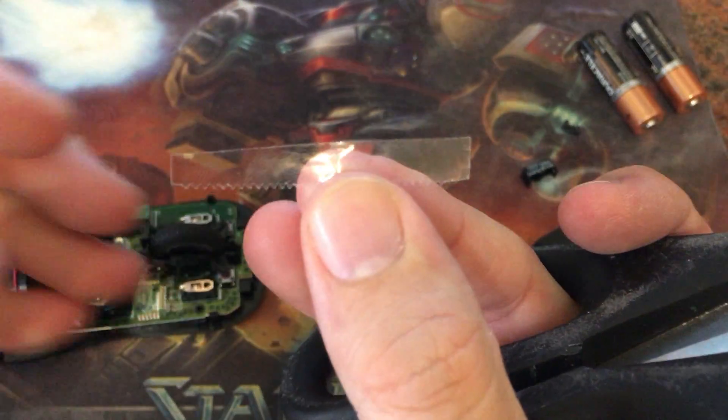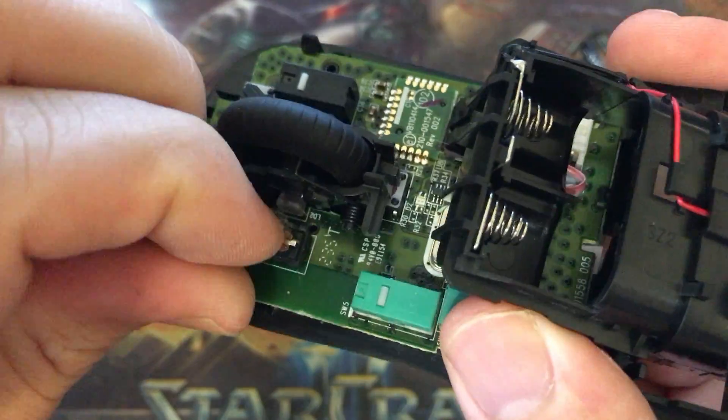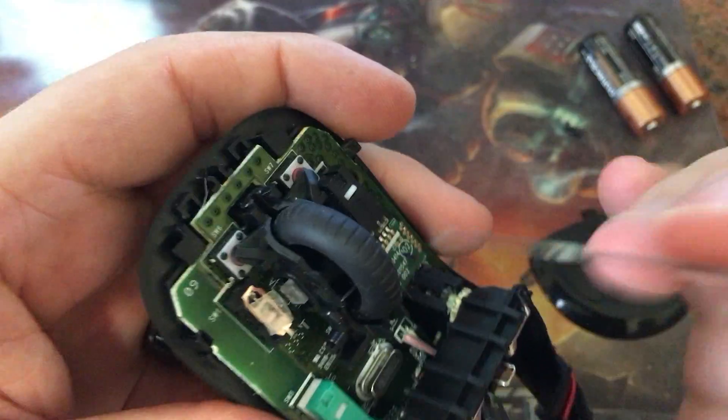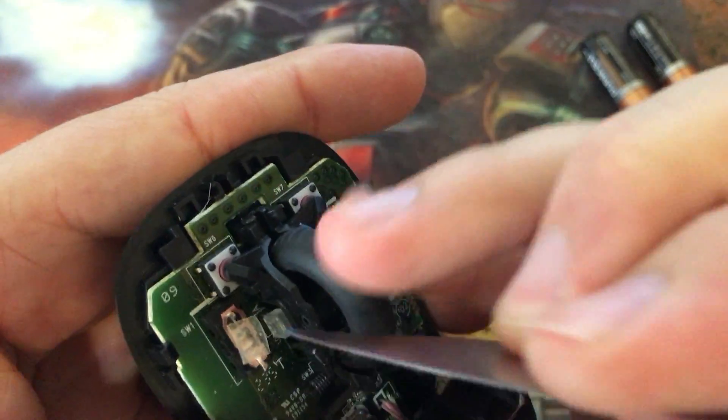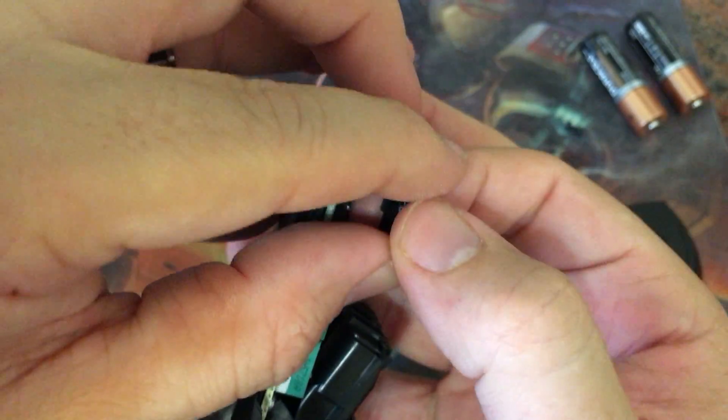We can close that gap by using a piece of tape. You can use electrical tape, scotch tape — really anything to help close that gap and silence the metal-on-metal clicking noise. All you have to do is push that piece of tape into there; you can use your knife or whatever.